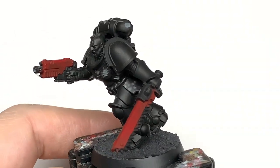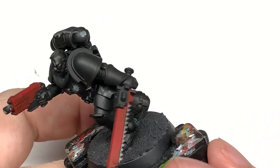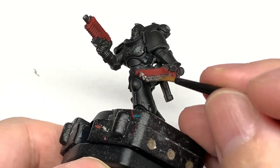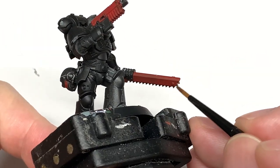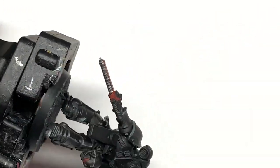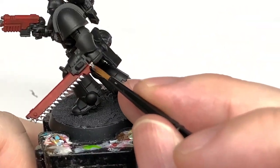Next up is going to be Citadel Ironhand Steel. You can use Leadbelcher or similar for this. We're going to use this to do some of the metallic parts on the miniature — so you've got the teeth of the chainsaw and part of the engine parts, also the pommel parts of the bolt pistol. You can see all the exhausts and things like that on the back of the power pack too.